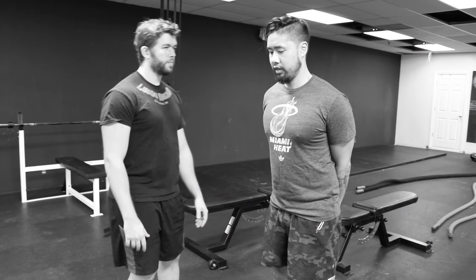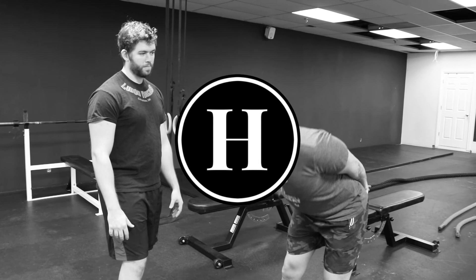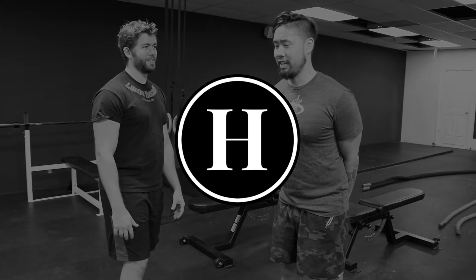And for the ladies — can this be a booty builder? This is a booty builder in general!